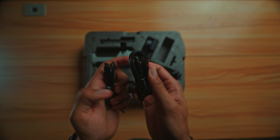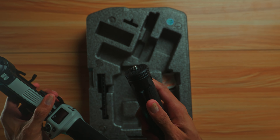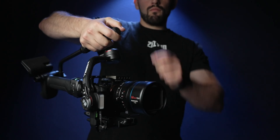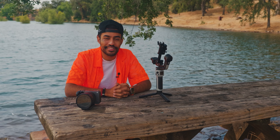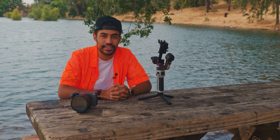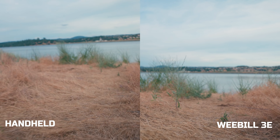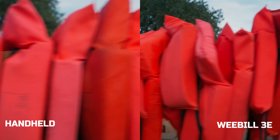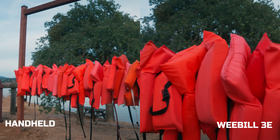With the Weebill 3E, inside the box you get a foam case, a USB-C to C cable, a USB-C to Type-A cable, an allen wrench, the gimbal, a slider, and a tripod base. Typically with Zhiyun gimbals you can get a sling for easier holding in sling and briefcase positions, but that is sold separately. We're going to be testing out the gimbal here at Folsom Lake to see how well it performs compared to something like the DJI RS2.